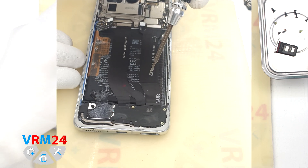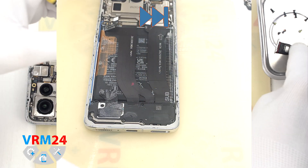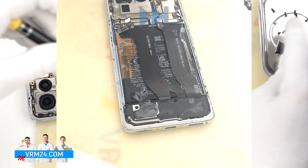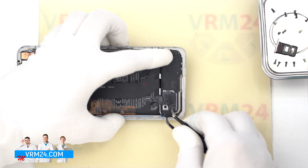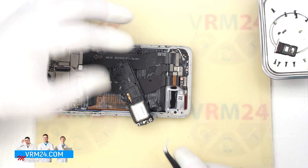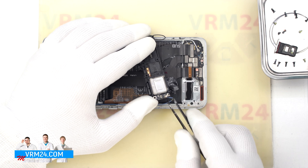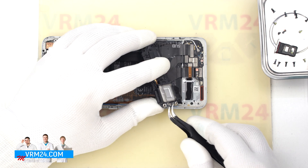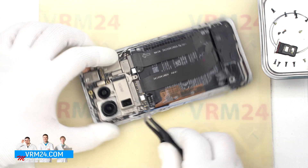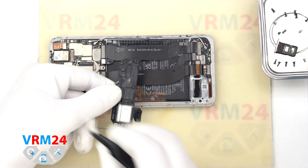We proceed to unscrew the screws at the bottom. The screws in the bottom part may also be different from each other, so it is better to place them on a special surface in a certain order so we don't confuse anything when reassembling. After that, we detach the cover at the bottom part — this cover has antenna lines. We carefully hook the edge, lift it up. On the cover we have a loudspeaker and a small antenna on board. There are also two coaxial cables attached to the cover.